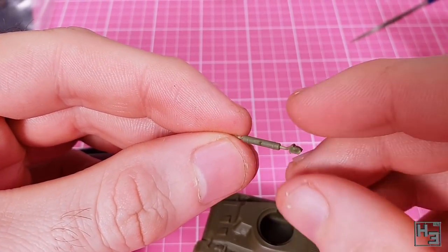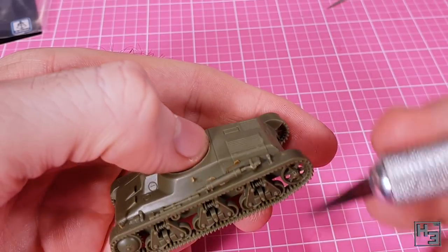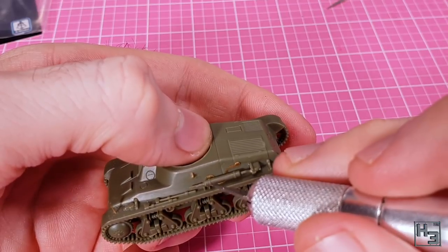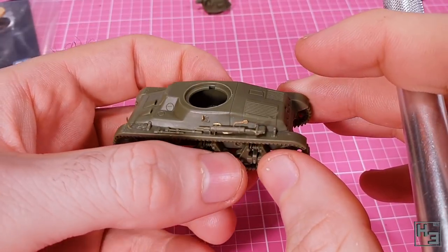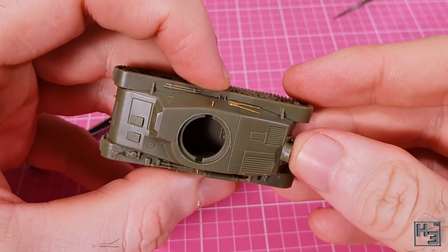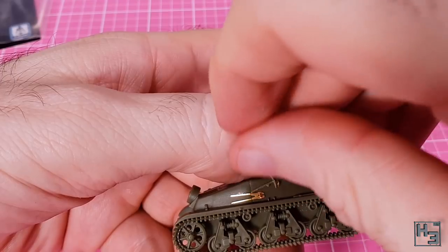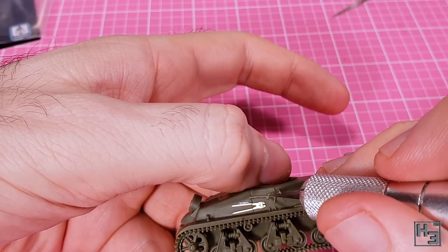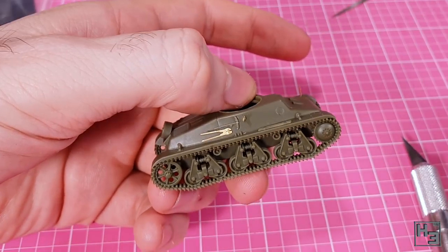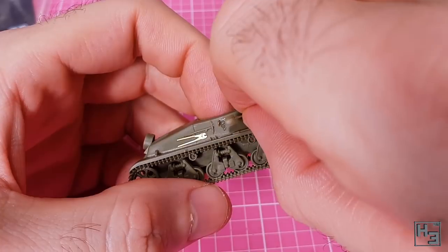Then I go back to adding the plastic details like this exhaust system. This part is pretty thin and flimsy, so I recommend being careful with it when removing it from the sprue. There's a tiny nub on the side of the hull that this mounts onto — it's a bit fiddly but not too hard to get into place. Next I add the spare road wheel, which has keying to help it properly mount into the centre of the hull. There's also another spare road wheel without the mounting bracket that you could use as stowage. Then I add the pickaxe — like a lot of other parts there is no guide for this, but the instructions show roughly where it goes.